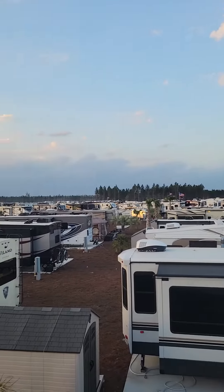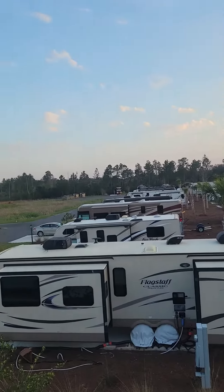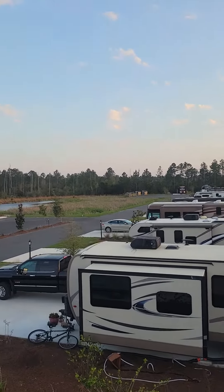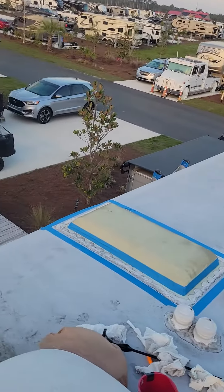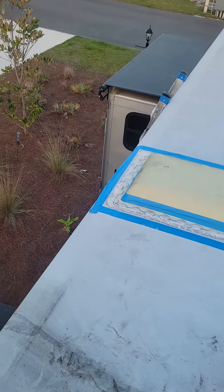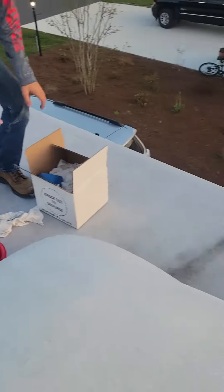Beautiful backdrop here — Keystone Heights, Florida. We used to do a lot of work in here, but we are definitely all over northern Florida now. We're about to apply a lifetime warranty product.